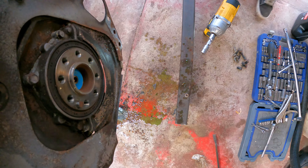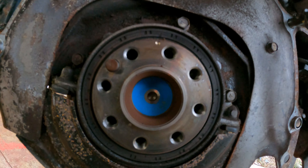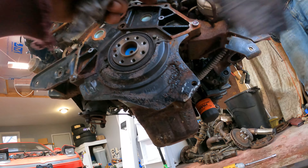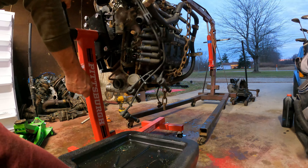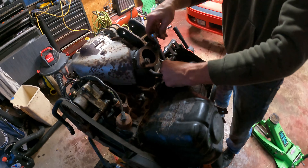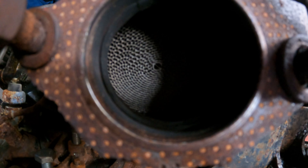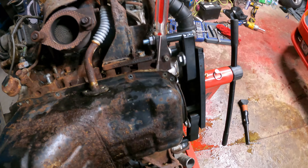A couple of heat marks, but the main seal isn't crying. Never seen a front-wheel-drive crank before — weird that it's blue. Got the dust shield off. Now we can finally pop the oil pan off by running a flathead in between and releasing the pressure of all the RTV sealant.